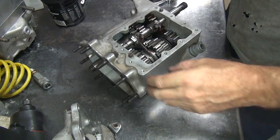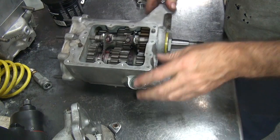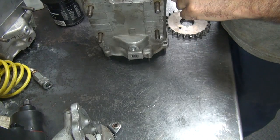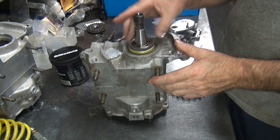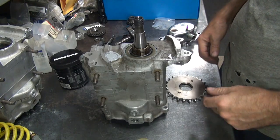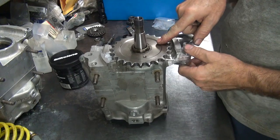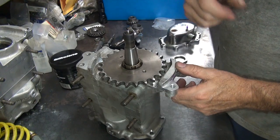Now we can either put the sprocket on right now or move on to some other stuff - might as well go ahead and put the sprocket on. We have the spacer in here to keep the gear from falling out, but now that the whole tranny is together we don't have to worry about that. You can put the sprocket on the correct way or upside down - if you need more chain clearance you can put it on upside down, but the correct way is like that, recesses to the inside. That's how it's supposed to be.